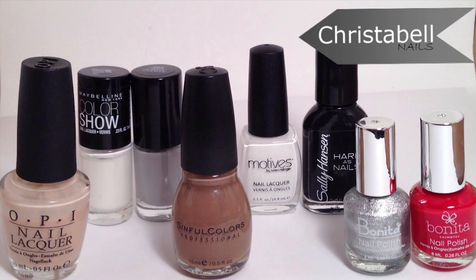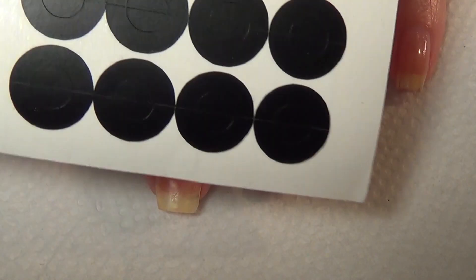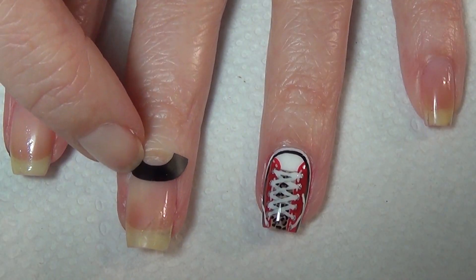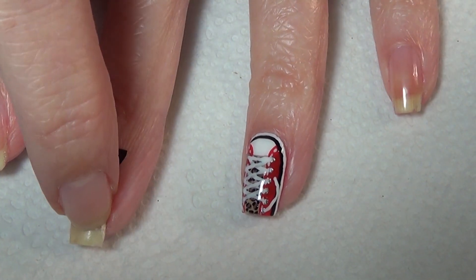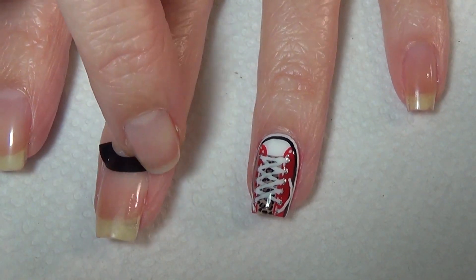You'll need a thinner brush and dotting tools along with the basics: tin foil for your polish palette, acetone and a brush for cleanup, paper towel and polishes — mine are listed below. I'm also using these nail vinyls to create my half-moon shape. I'll include a link below in the description to nailvinyls.com.